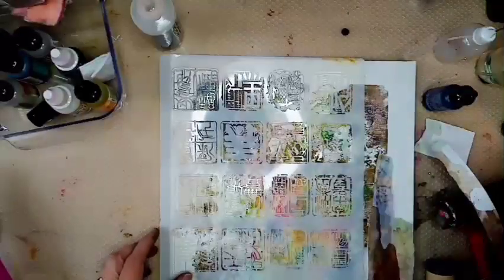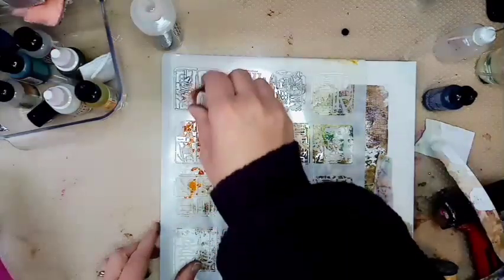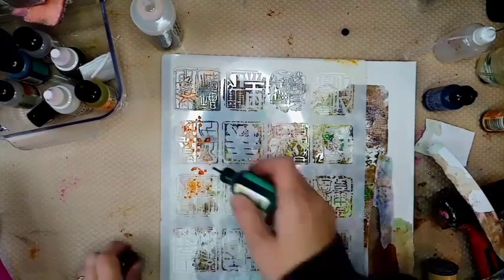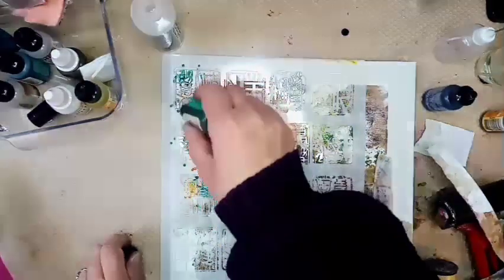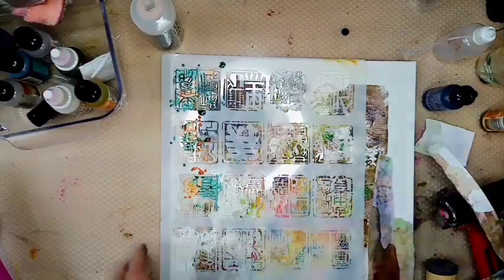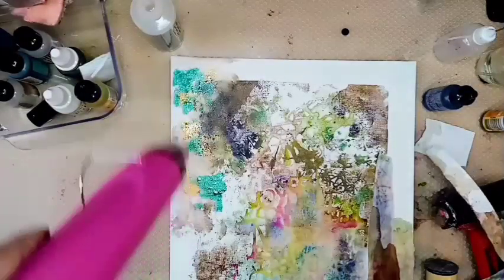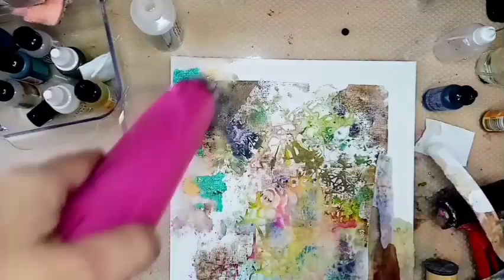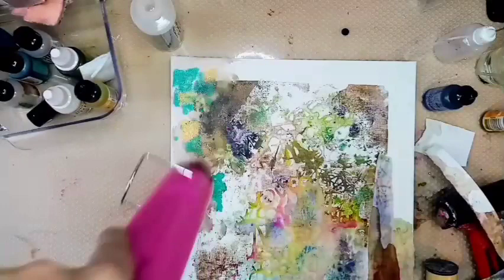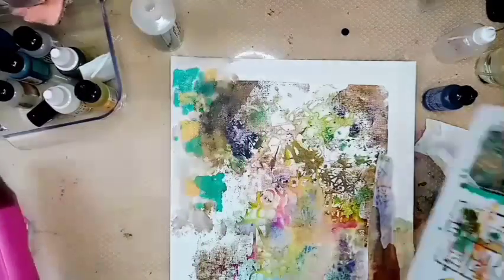We're going to pop this on here and just get some of that colour through. I hope you're enjoying this — it's just really very experimental. You might think, oh my goodness, what a complete mess, I do not want to go near that with a barge pole. But I'm finding it quite fascinating, the sort of effects you can get. And you can use them for collage, for canvases, for whatever you want really.